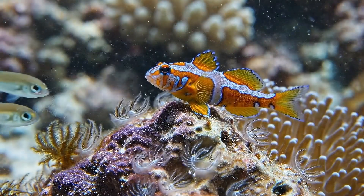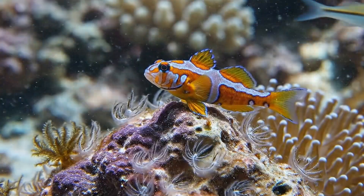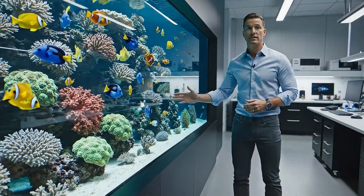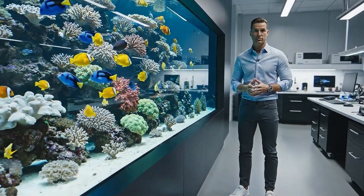With a subtle shimmy, the goby asserts dominance, warning the approaching school to keep their distance. This isn't just an exhibit — it's a testament to nature's resilience. A profound example of what we can achieve through dedicated conservation. It's incredible how life finds a way to thrive in this little world.